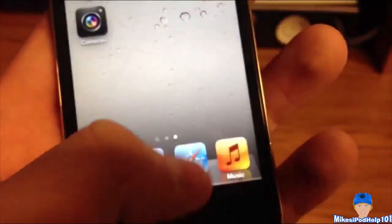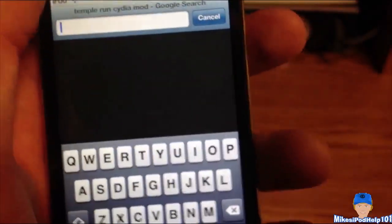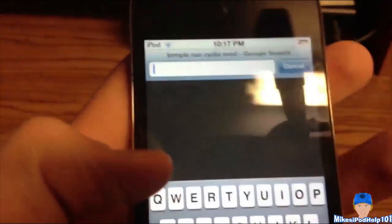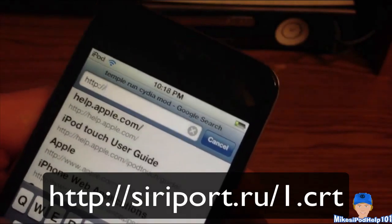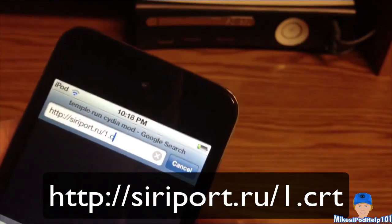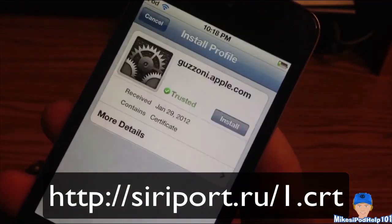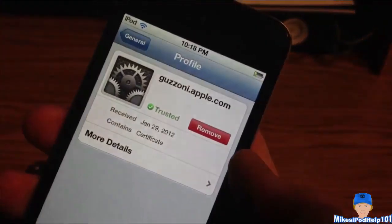Then you're going to go into Safari and you're going to be installing a certificate. If you don't know what a certificate is, it's basically something that installs via Safari and goes right into your settings app on your device. The URL you're going to put in is http://siriport.ru/1.crt. Click go and it should swap right to settings. I already have it installed, so it'll give me the option to reinstall it, but I do have it installed as you can see there.